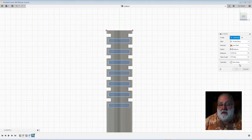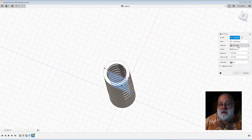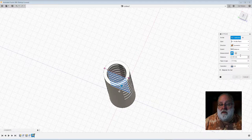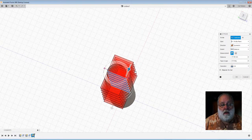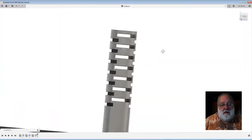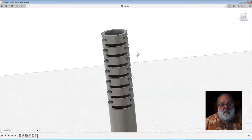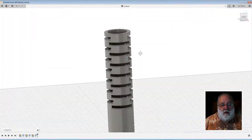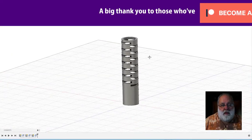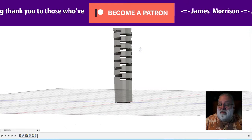Extrude — no, we want a hole. And we'll do it symmetrical. Symmetric. There we go. Is it good? Is it bad? Is it indifferent? I don't know. Is that going to be any good? I don't know. Let's print it out. It'll be interesting to see how flexible it is. I'm not printing it in a flexible material — maybe I should.